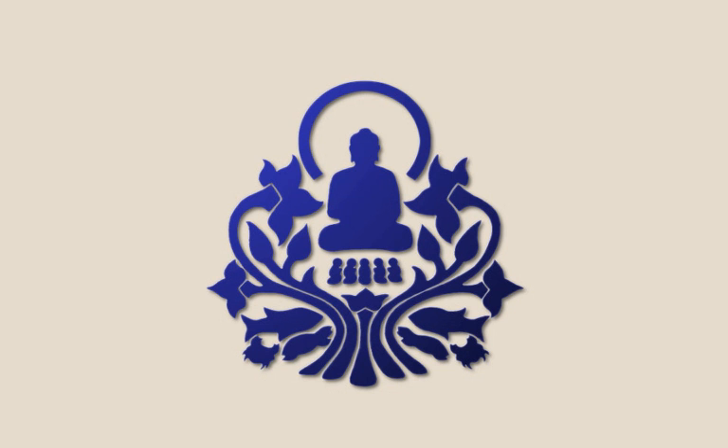If the breath feels tight, sometimes it's a sign that there's a lot of tension in the mind. So you use the breath not only to reflect the mind, but also to have a good influence on the mind. Breathe in a way that feels really good.